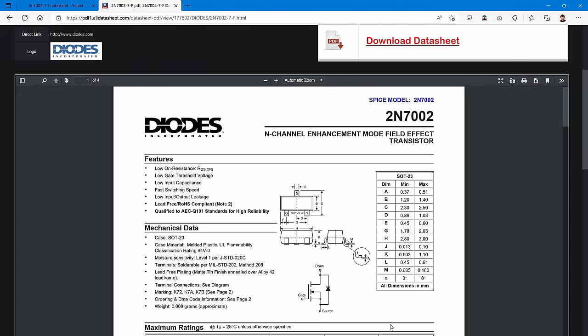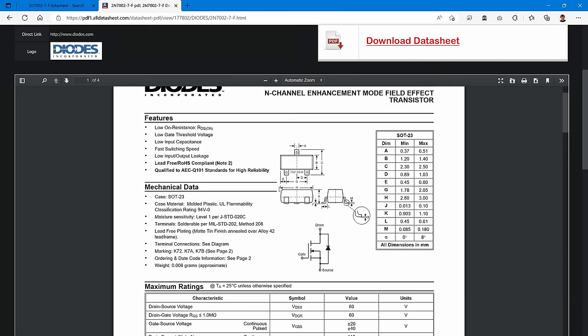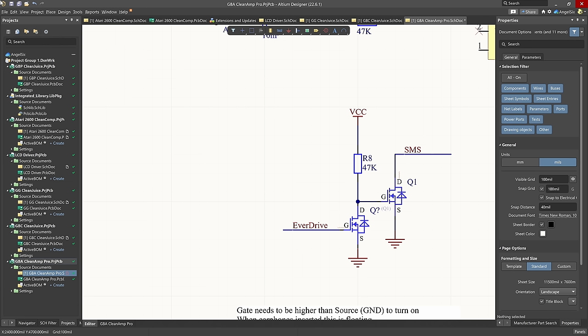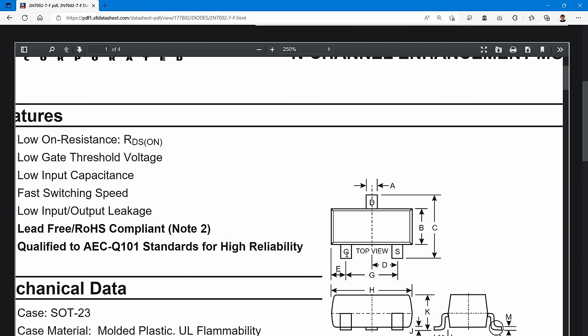I've got some generic N-channel MOSFETs lying around. The important thing is to pull up the datasheet and confirm which leg is drain, source, and gate. Looking at the datasheet diagram we have gate, drain, and source. The first step is to lift the resistor on the EverDrive, turn it on its side, so the resistor feeds into the gate of the first transistor. We'll do it step by step.